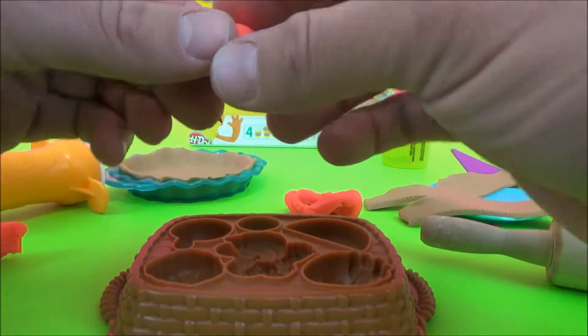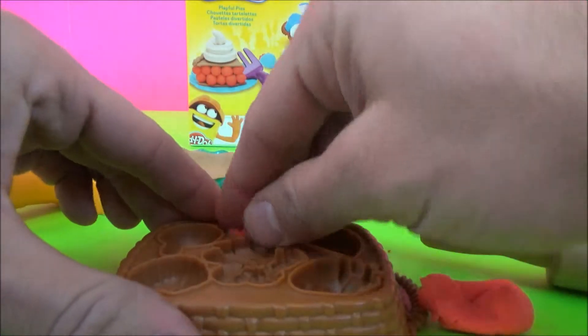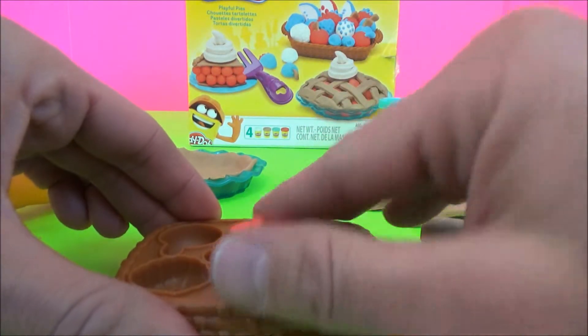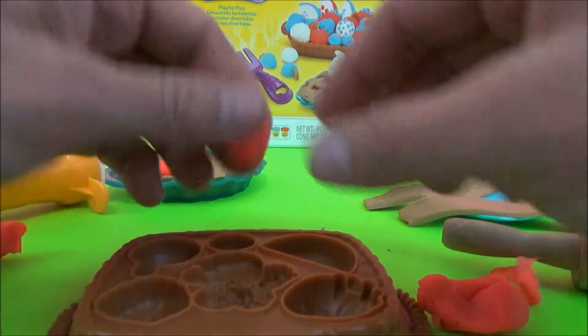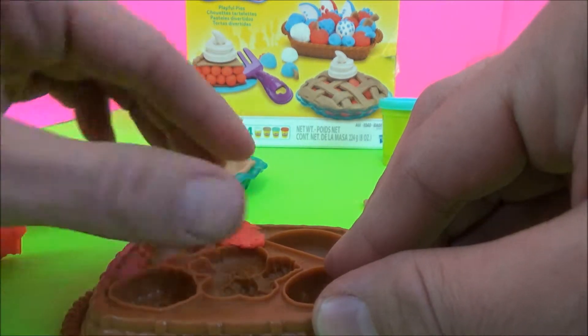Ta-da! Okay, let's make some cherries. I think I'm going to make a cherry blueberry pie because we've got some blue Play-Doh.